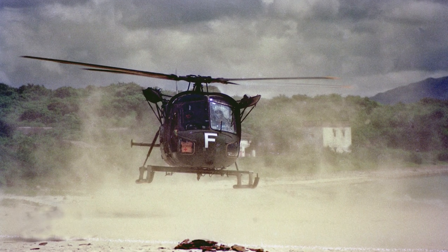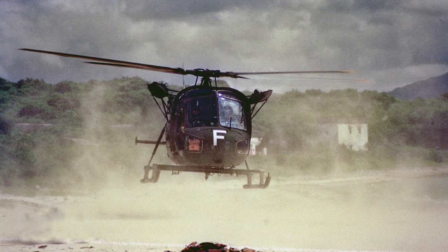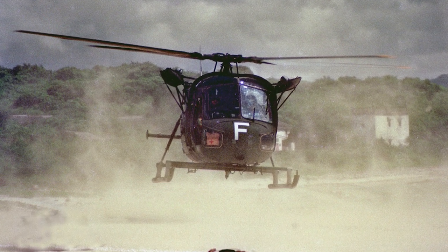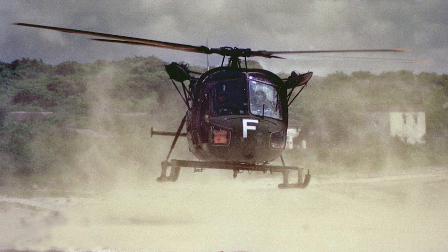The Westland Scout was a light, general-purpose helicopter, primarily used by the British Army Air Corps. It served in several conflict zones, such as Northern Ireland and the Falklands War.